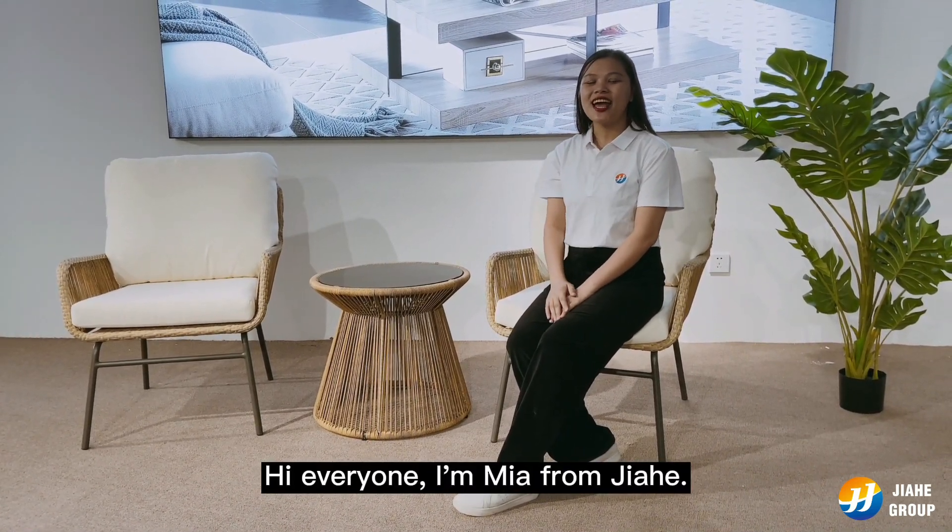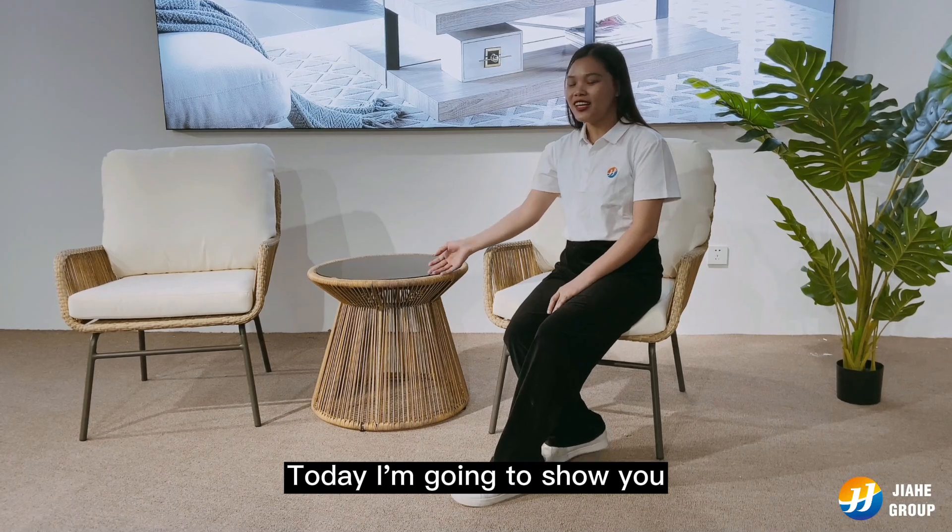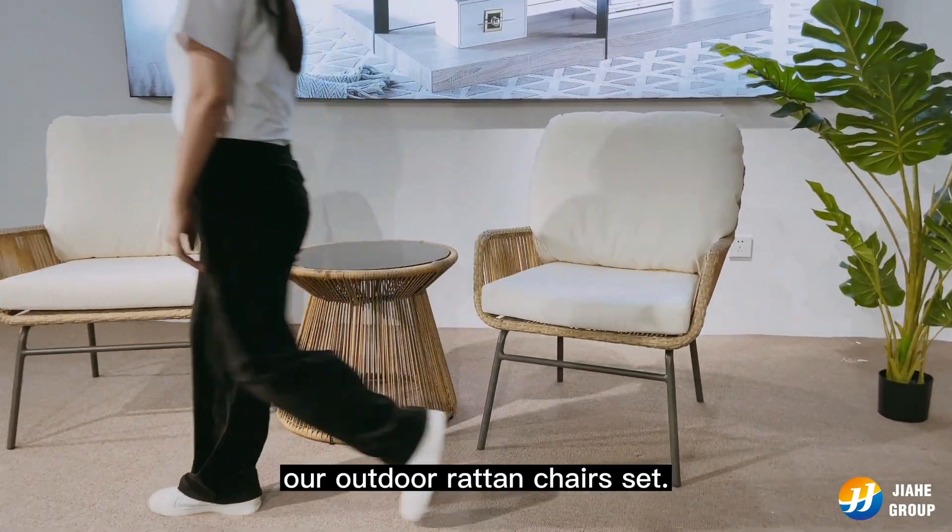Hi everyone, I'm Mia from Jiahe. Today I'm going to show you our outdoor rattan chair set.